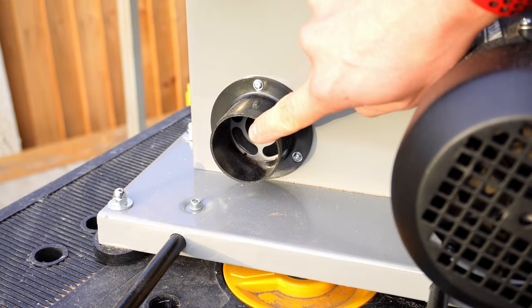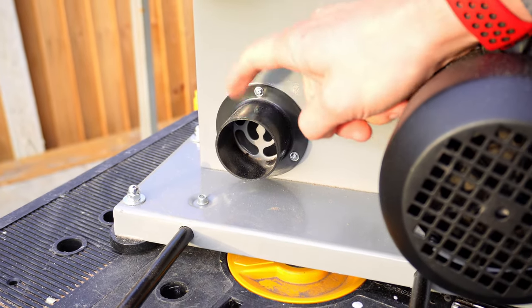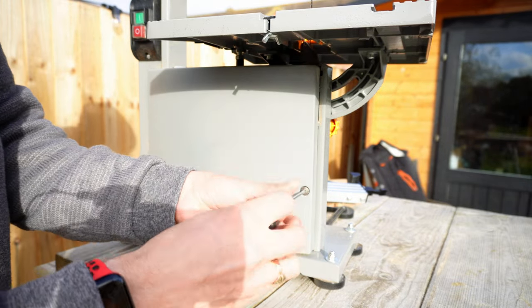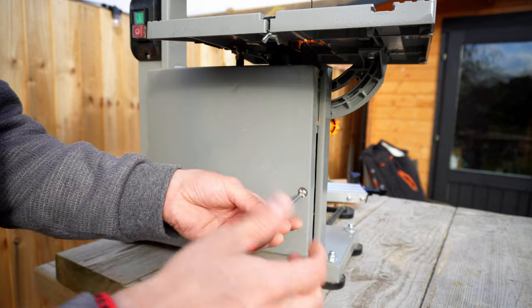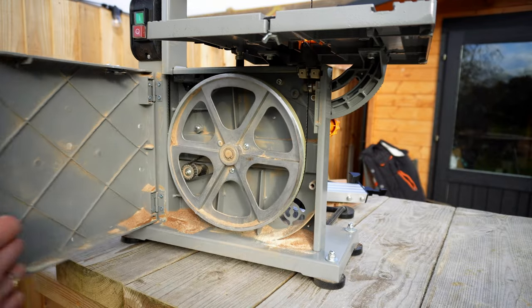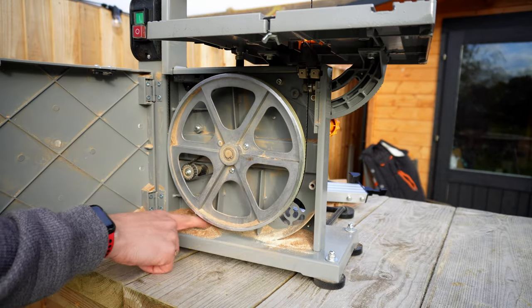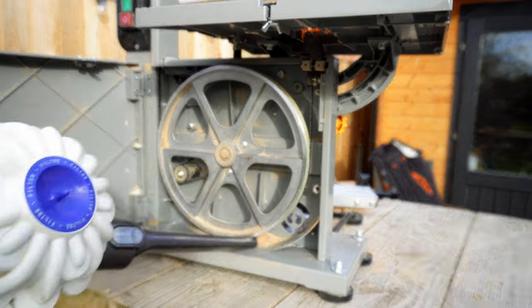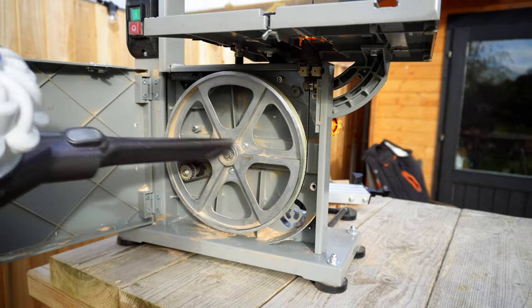This saw does have a built-in 50mm extraction chute, which if you have the adapter for it, I would encourage you to use. If you do not have the adapter, you can unscrew the bottom of the bandsaw, open it up, and occasionally hoover out all of the sawdust collecting down here. That will make sure your saw is properly maintained and that you get no jamming in the long run.